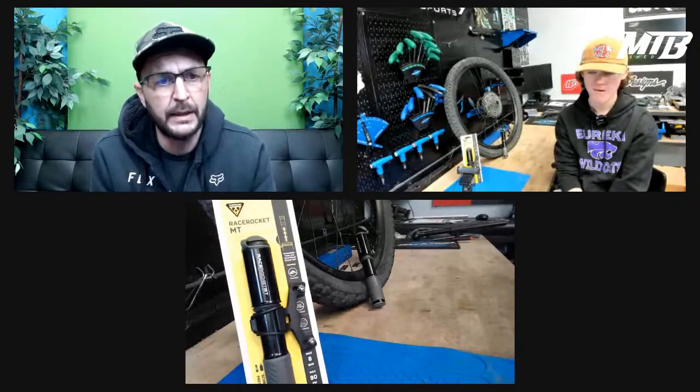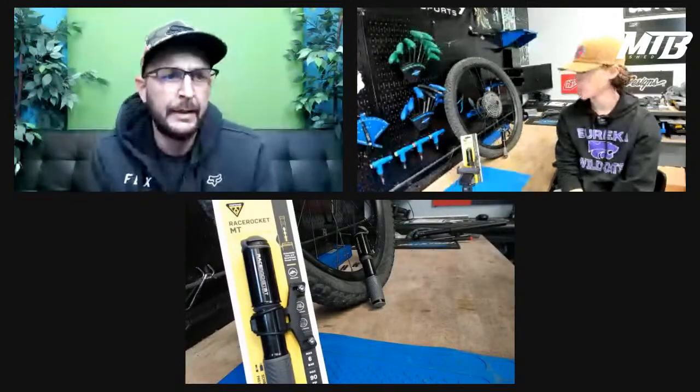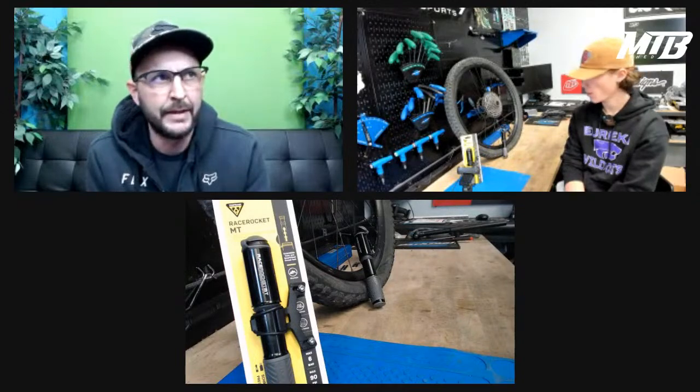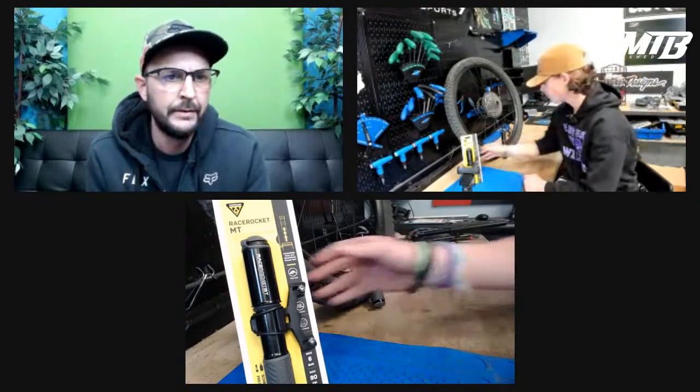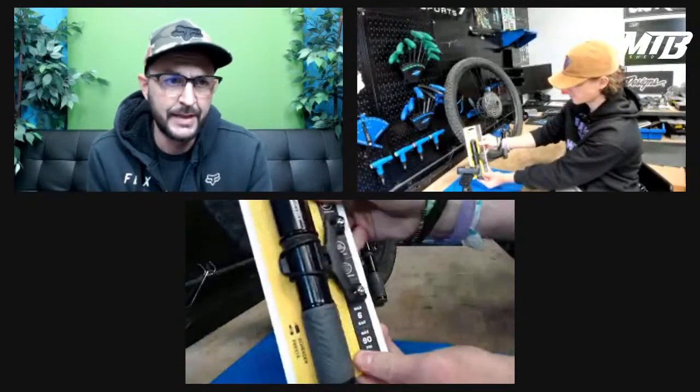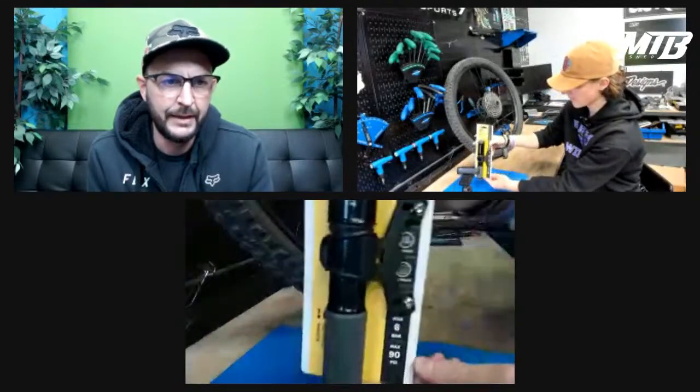The Race Rocket from Topeak has an oversized barrel on it — it fills on both the push and the pull. This unit also has a smart valve on it. The Race Rocket is super handy and a very compact size. Go ahead and pick it up so you can see — by Riley's hand, it's about the size of his hand and can fit in the back of your jersey pocket if needed.